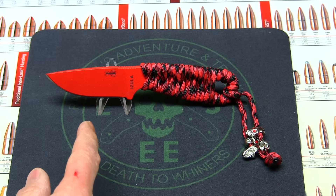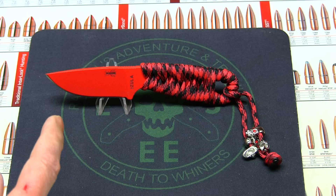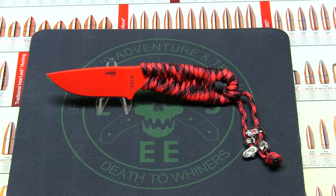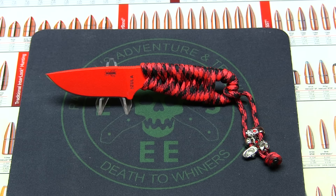Basically this is a Blade HQ exclusive knife right here, so this will not be used. This will be a safe queen, definitely, because you never know — down the road, these exclusive knives that they are coming out with are going to be very rare, and someday they will be a little more pricey and a little more valuable for your collection.